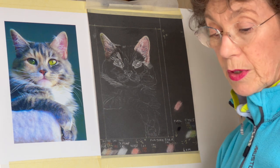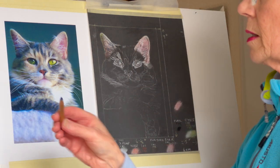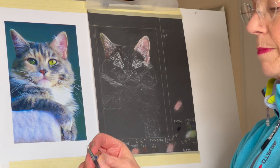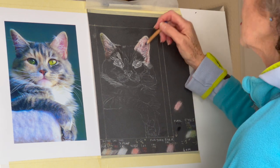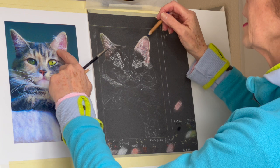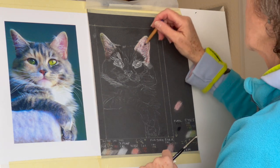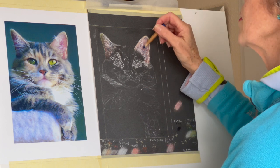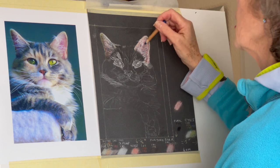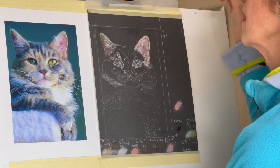It gets rid of that kind of grainy look if you don't like that. I don't mind it personally but I think probably many people would be expecting it to be a bit more polished than that. So it just depends what you like, but that's what the colour shaper is for. And I also went over with the lovely mid-blue 151 and I just did some little hairs. I can see there's a tiny dark hairs in there and I've just popped those in after I did the smoothing.